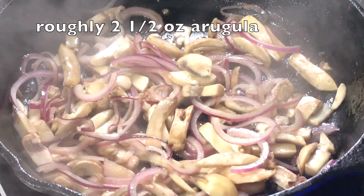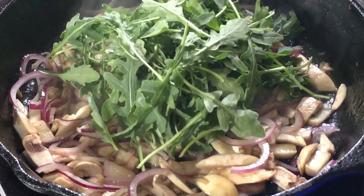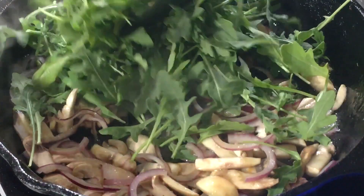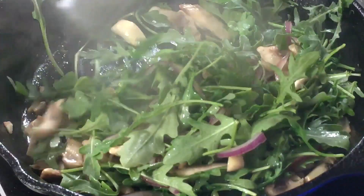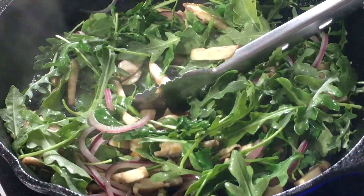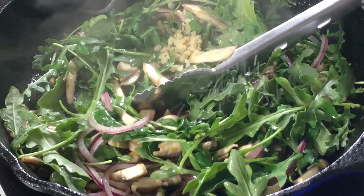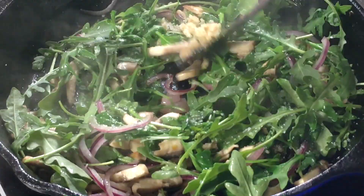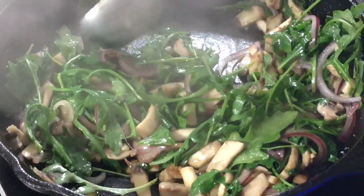I'm using arugula — a five ounce container — and I'm placing in about one and a half handfuls. This is really going to wilt down a lot. I'm going to take the cooked veggies from the pan and place them on top of the arugula to give it heat and encourage it to wilt quicker. As it starts to wilt, I'm throwing in a teaspoon and a half of garlic. I'm not adding any pepper because arugula already has a peppery flavor. Just a pinch of kosher salt and a squeeze of lemon juice — I'm using bottled lemon juice. Toss it all together and then turn off the heat.